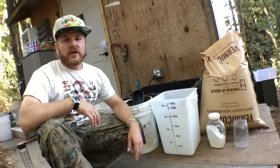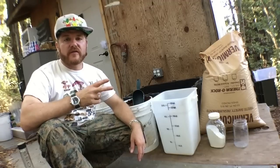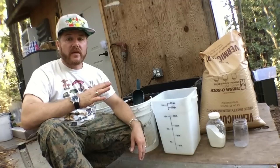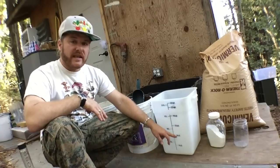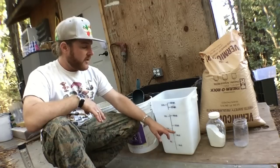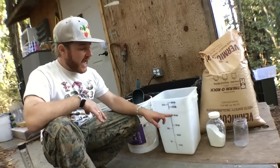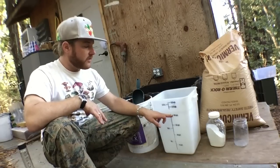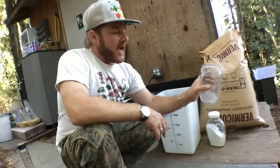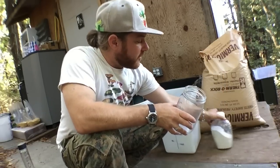For this recipe we're going to use two parts manure to one part coir to one part vermiculite, and about five to ten percent of volume of gypsum. I'm going to fill up eight quarts of manure, then bring it up to 12 quarts with coco coir, then add another four quarts to make 16 quarts of vermiculite, and then measure out about half a quart of gypsum, which is roughly five percent.